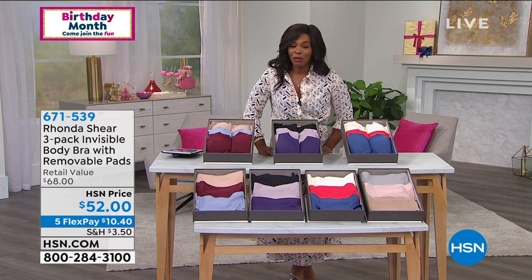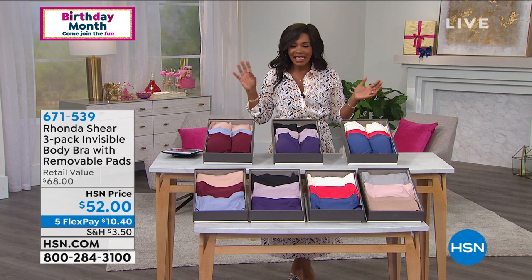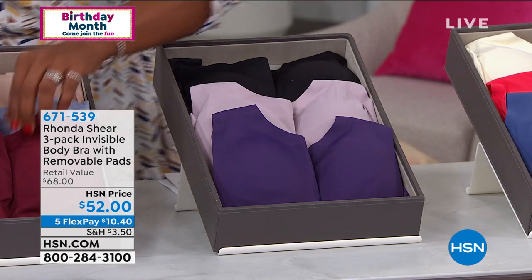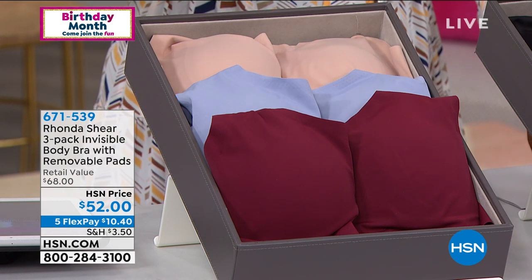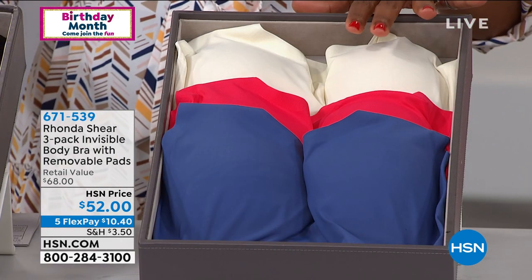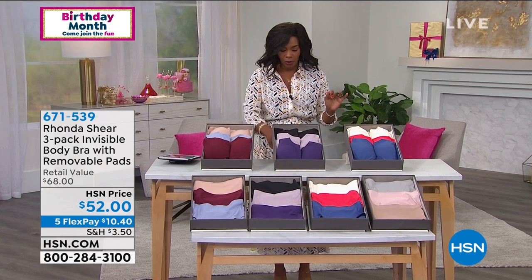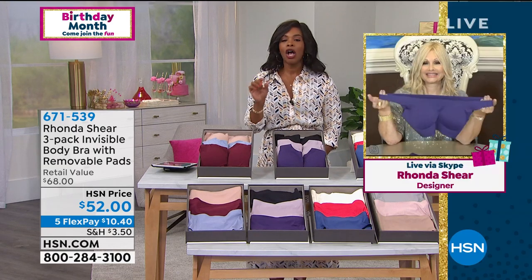Thank you for shopping with us — we've got about 45 more minutes left in our two-hour show with Rhonda. This is the three-pack of the Invisible Body Bra with removable pads. Let me show you the colors first. The wine multi includes dusty blue, wine, and nude. The plum multi has black, grape, and cloud gray. The navy multi comes in light nude, navy, and red.